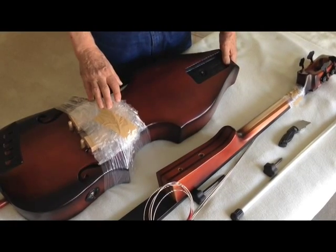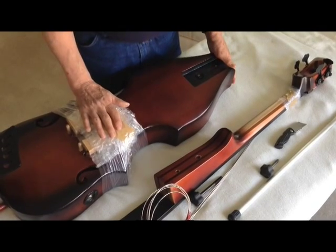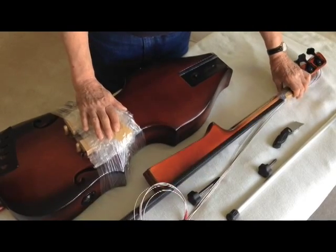Once you've received your VSX, this is what you'll have. The bridge will be bubble packed up against the body. The strings will be wrapped here.